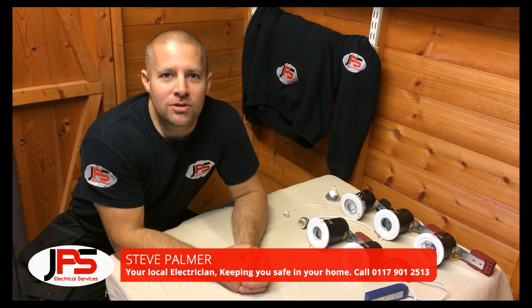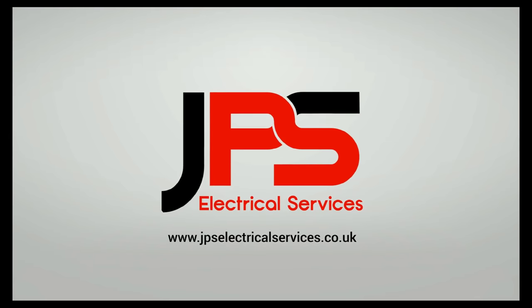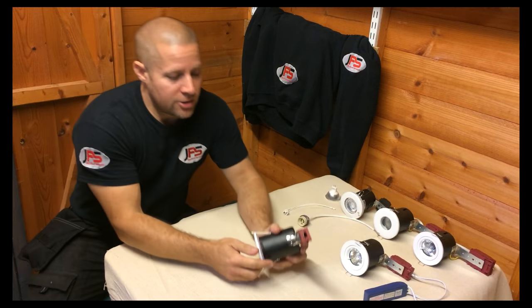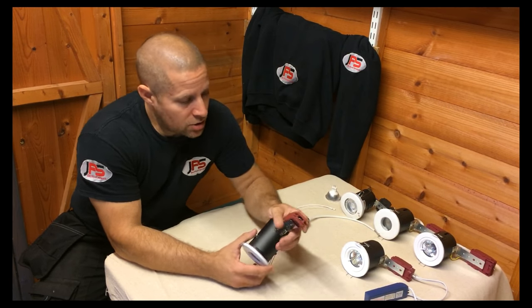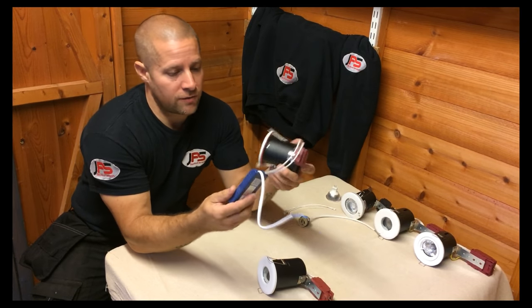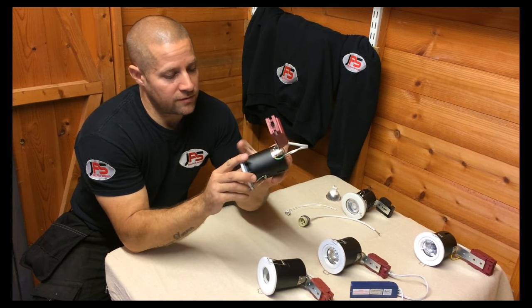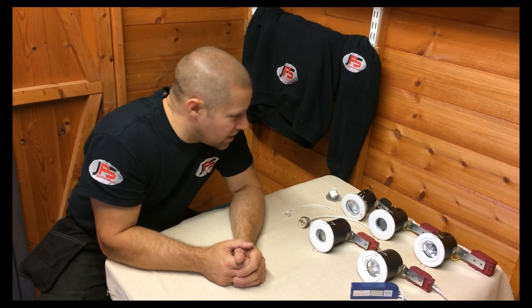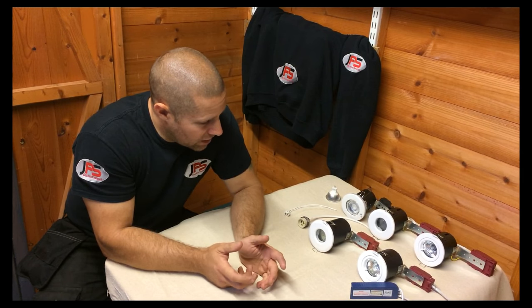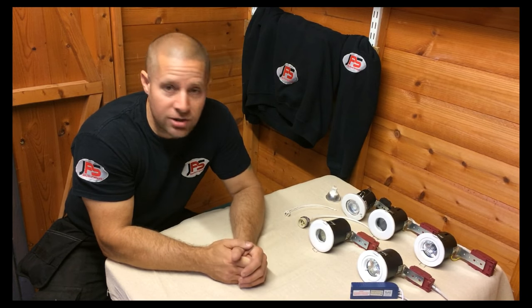Hi, my name is Steve Palmer from JPS Electrical Services and in today's how-to video we're going to be looking at recessed down lighters. There are typically two types of recessed down lighter that you'll find. One type uses a 12 volt transformer, low voltage, and then you've got your mains voltage which is 230-240 volt. The reason I've got these units laid out here is because there are different types of fixing that keep the bulb in place, which some may catch you out.